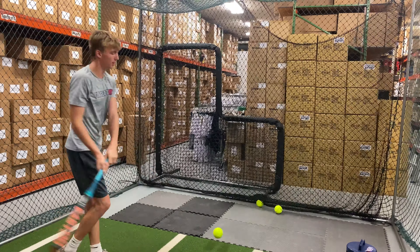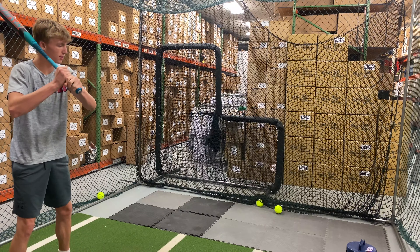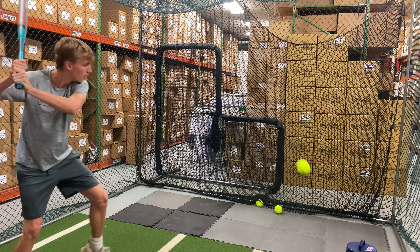Approved for playing USSSA, ISA, and NSA. This will be a top performing USSSA bat for 2022.